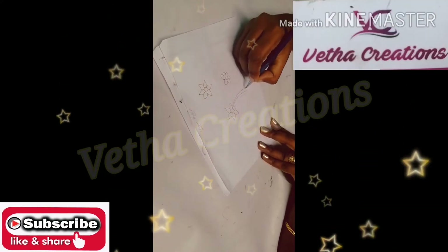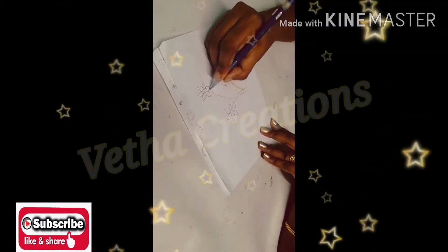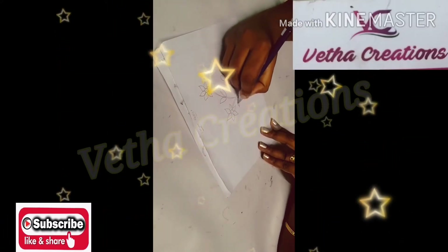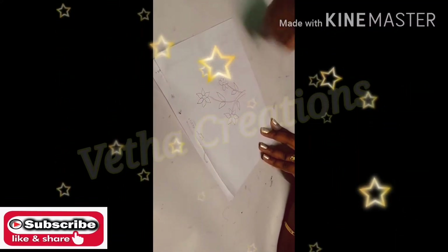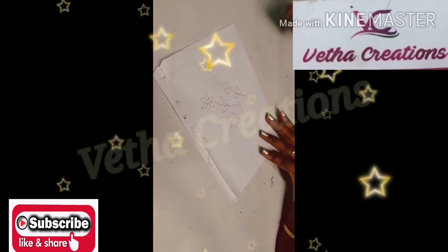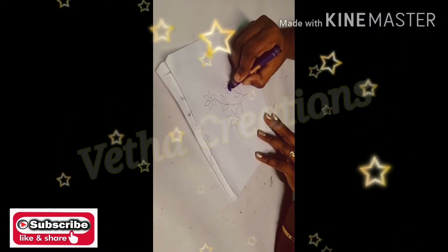I am going to add some branches to the stem. I am going to add some leaves. If you want to add some leaves and a flower, you will have to apply a full coat of oil pastel.